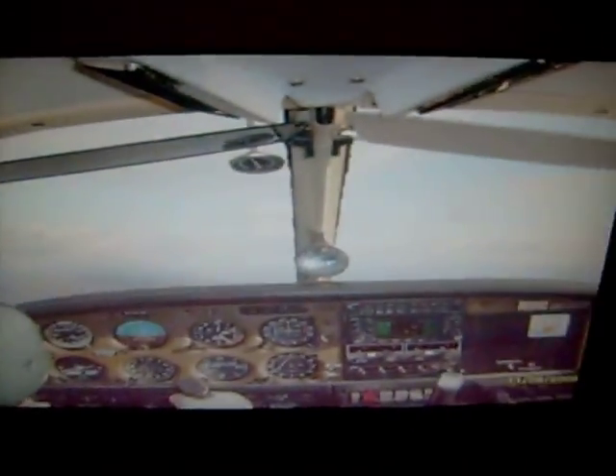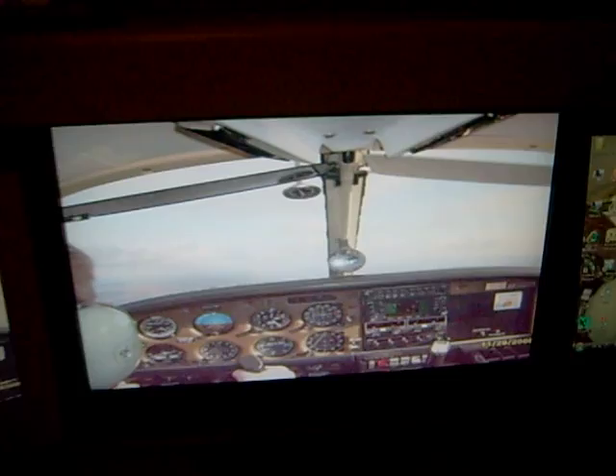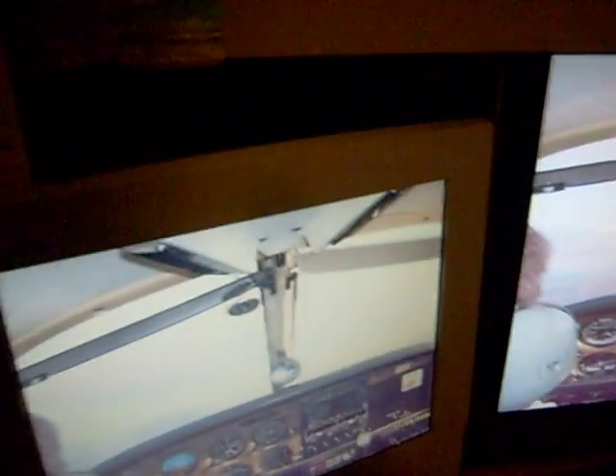I got my main monitor with my G15 keyboard. Still have the Logitech Revolution wireless mouse. Over here I got my Plasma flat screen TV, and then I have my third monitor just for random stuff.